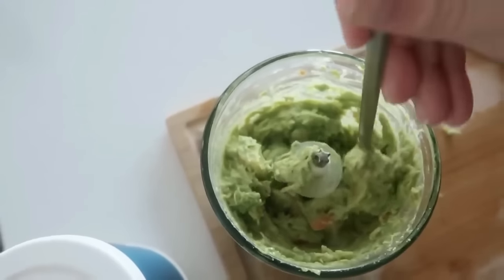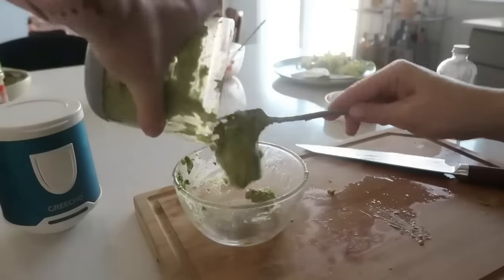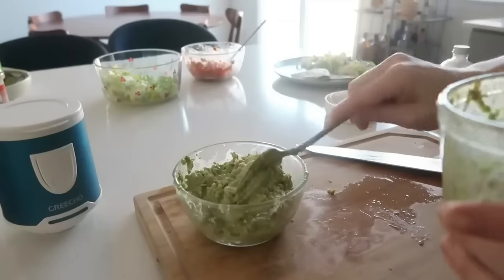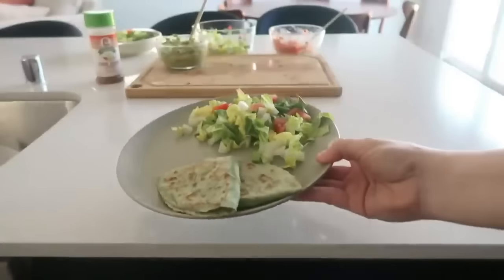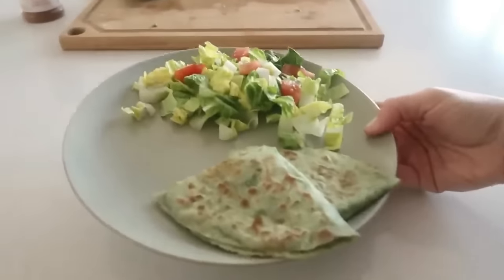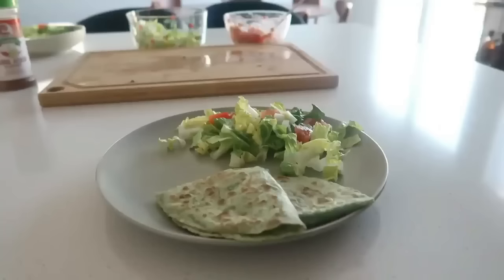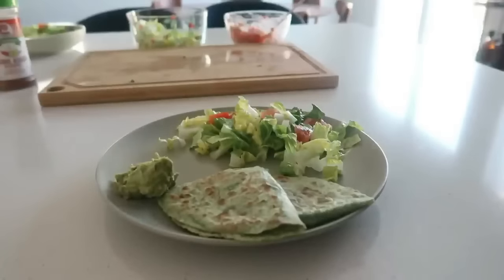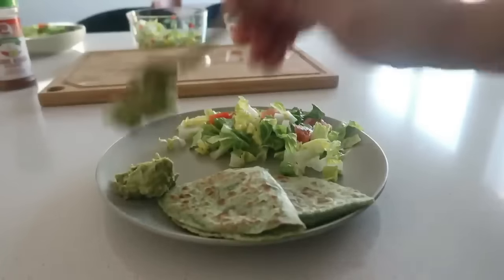I used this little cordless hand food processor — I'll link it below. Made some quick guac. I've always had a problem with avocado but recently I've been introducing more fats to my diet and it hasn't been bothering me. I eat a high-carb, lower-fat plant-based diet and avocado had really bothered me for the past couple years, but now if I have a little bit every day I'm fine.